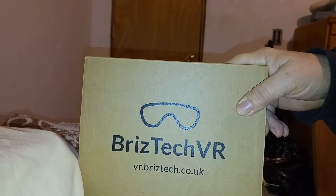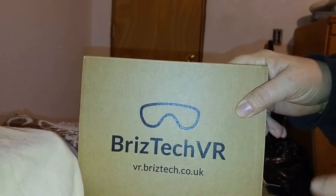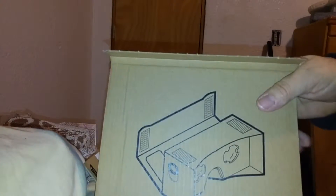Today I am going to attempt to show you how to assemble this Bristec VR cardboard goggles. They came all enclosed in packaging — you rip that open, and inside it shows you what the finished project is supposed to look like.